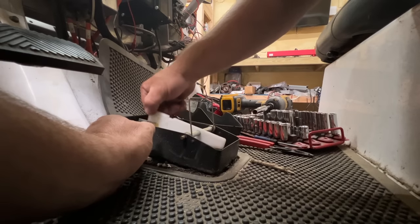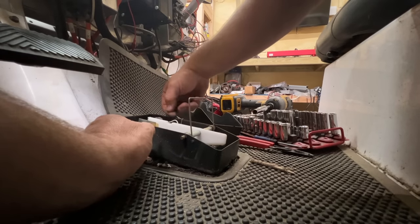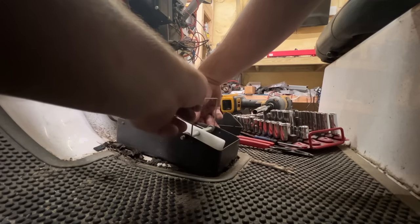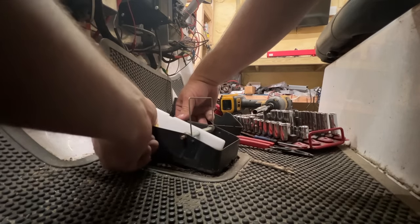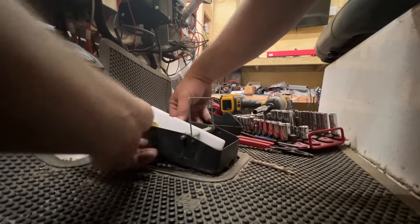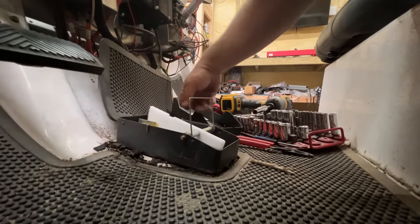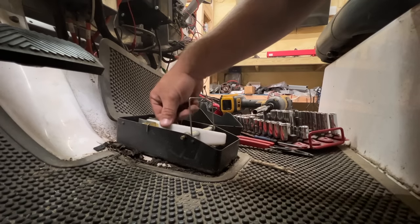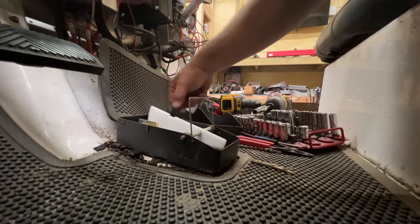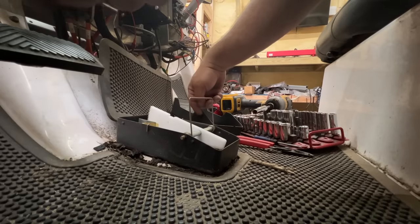I wonder why this doesn't retract — it should automatically retract. If you press it down it's not going to return by itself, and I don't like that. All three wires look good — one wire going to ground, two wires going to the switch right there.